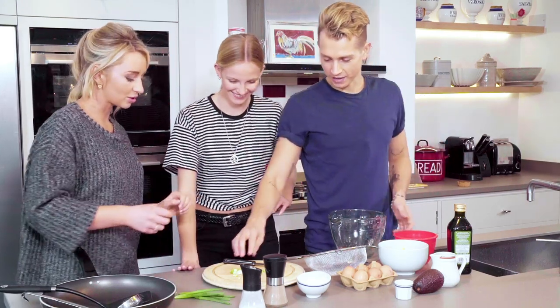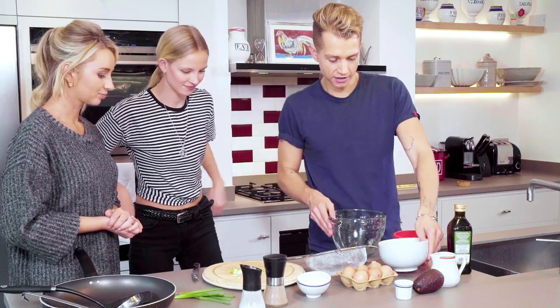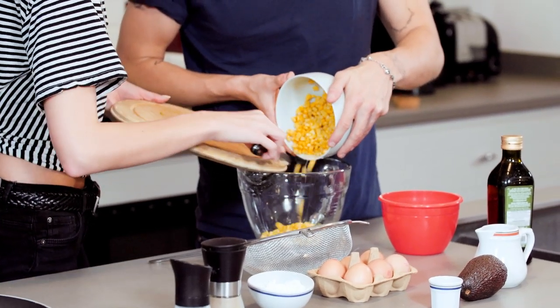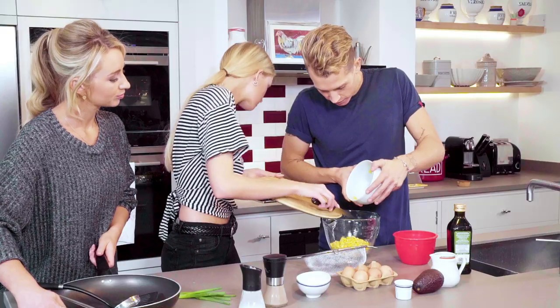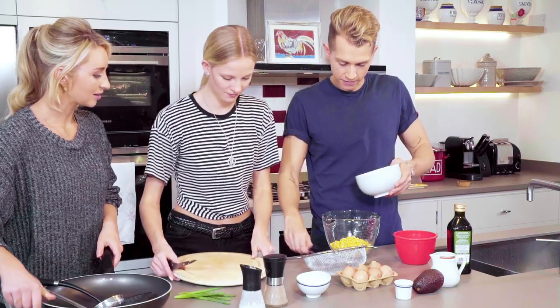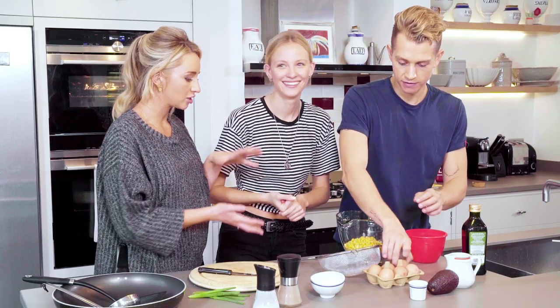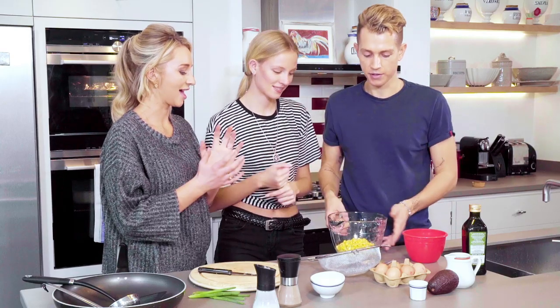Okay, so James, you're going to add the spring onion in. If you pour that in here, then I'll pour this in here too. There we go. I only lost one there. Perfect. Next step is going to beat three eggs in this with milk. Perfect. So this is going to make our fritter mixture. Yeah, absolutely.